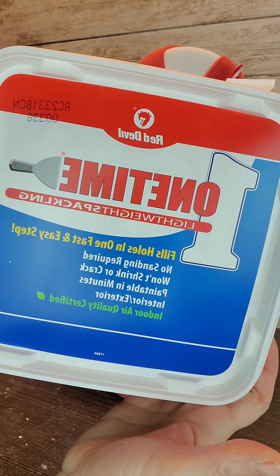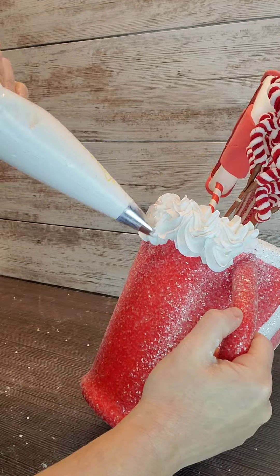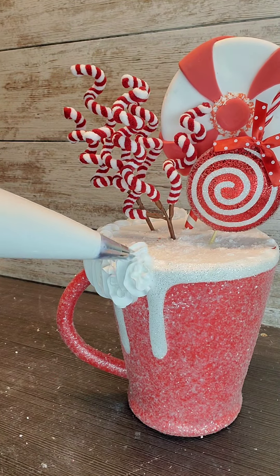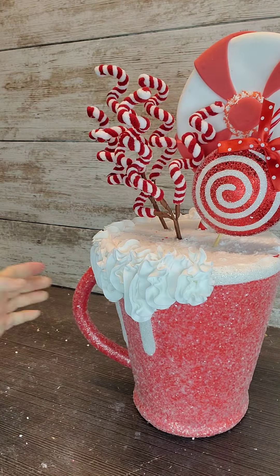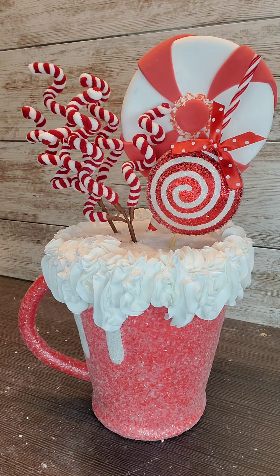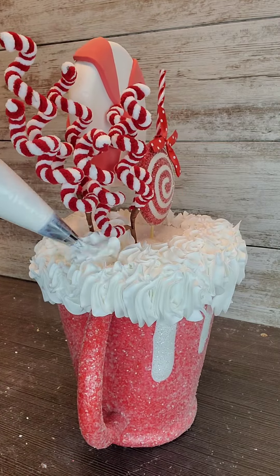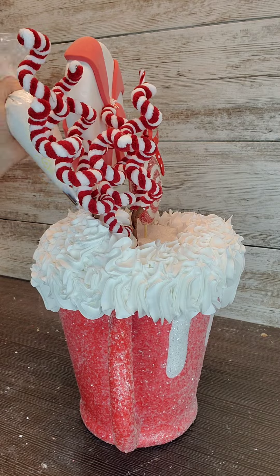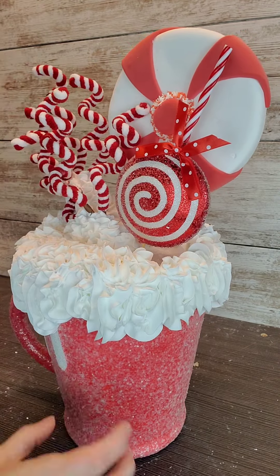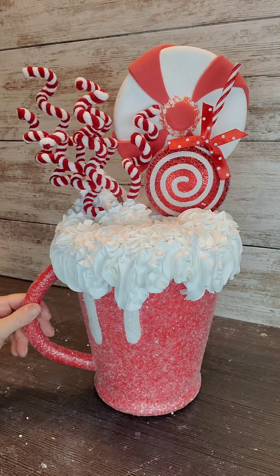We're going to use some lightweight spackle for our whipped topping, and I'm also going to use a piping bag with a 1M piping tip. I don't want my piping even around, so I'm just kind of dropping it in some spots. I'm just going to cover all the styrofoam and bring it up to cover those picks, covering all the mechanics and giving a good base of the whipped cream, then we'll finish it off with the rest of our embellishments.